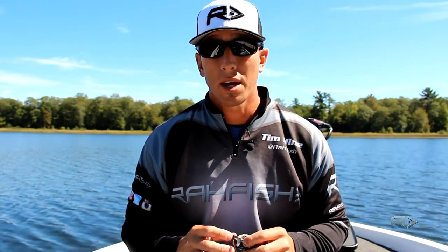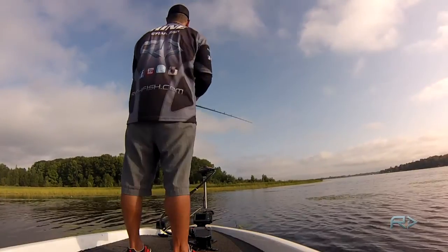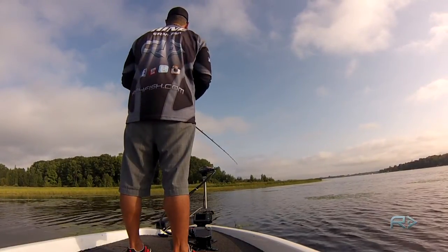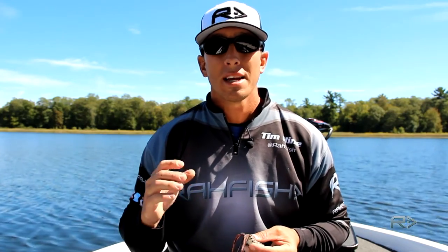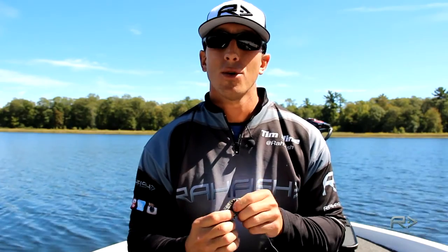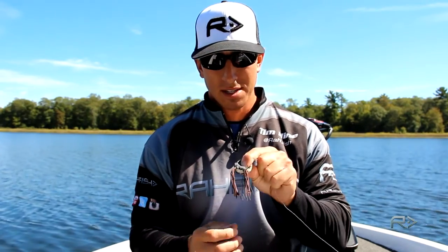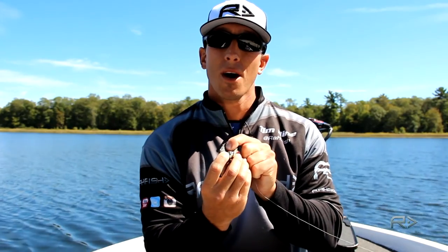When you do finally get that blow up, you want to make sure you don't set too quickly. When we see that action, we get excited and really want to set the hook, but it's almost like bobber fishing — you want to make sure it goes under, count one, two, then set the hook. When I get a blow up on a frog, I like to count or pause and then set. That way, the frog will be down its throat when I set, and usually when you wait, those two hooks will go right in the top of the fish's mouth.